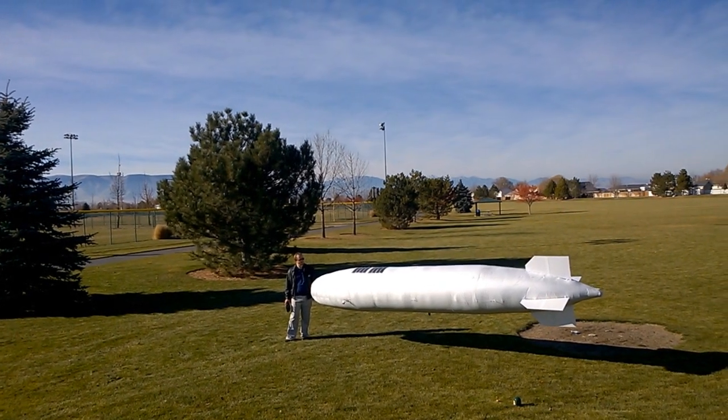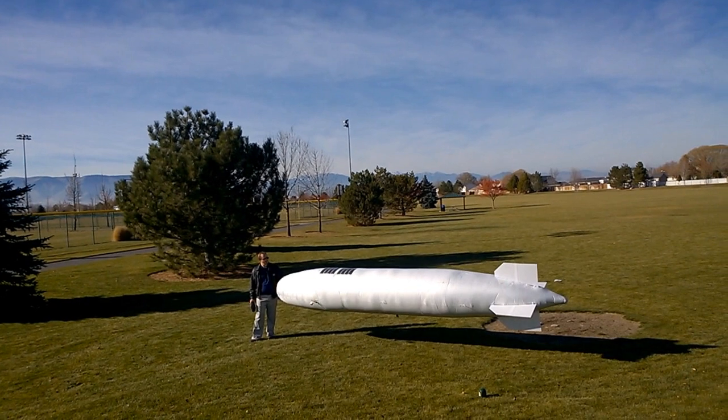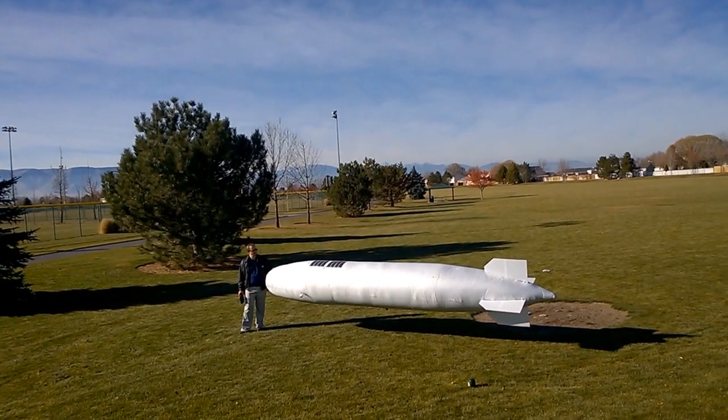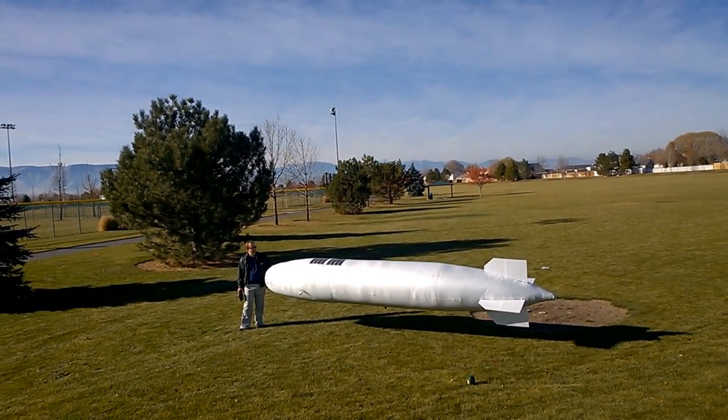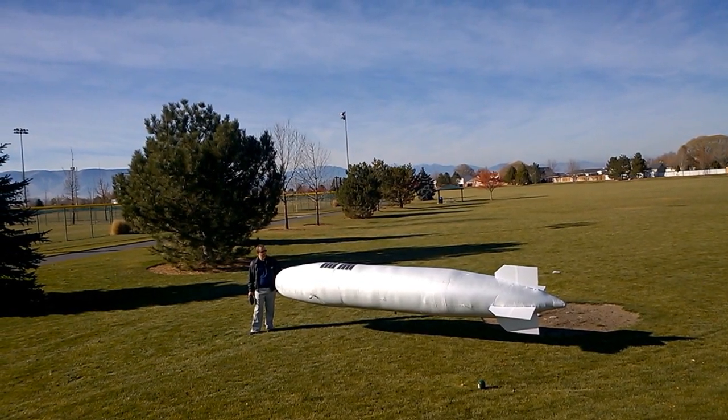Hello, I would like to show you something I've been meaning to show you for quite a while, but I had to get things squared away at the patent office first. So this is my solar-powered blimp drone. It's still a prototype — it's unpainted and unrefined — but it works.